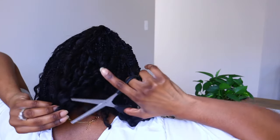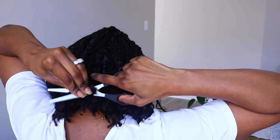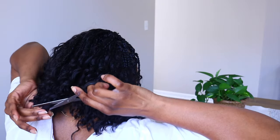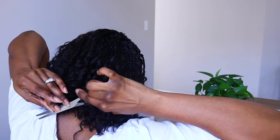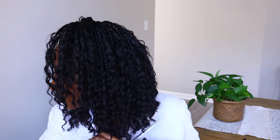Ladies, do not be afraid to pull out those scissors and cut your crochet hair, especially if it's curly hair. You will be surprised at what you can do. Curly and wavy textures are easy to cut because you can hide any mistakes a whole lot better than with straight hair.